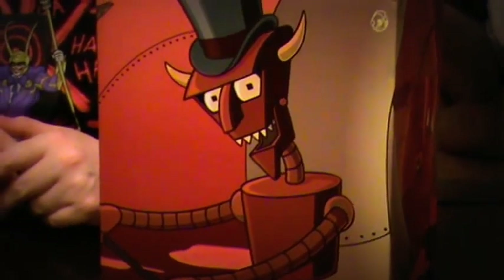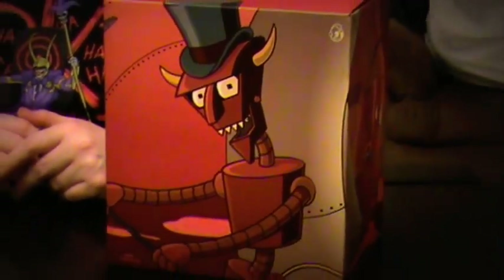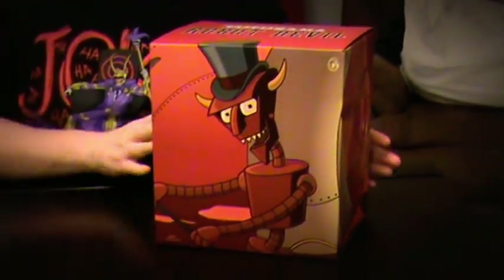A deal, a deal, even with a dirty dealer. Very well, then I'll take what I want from Lina.